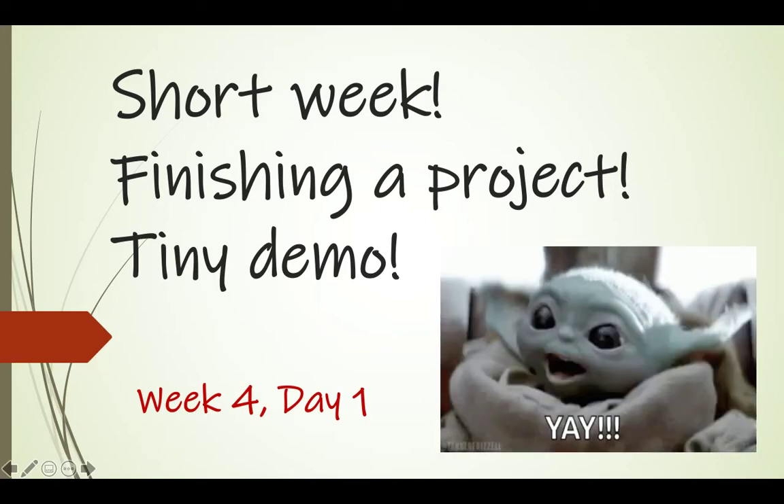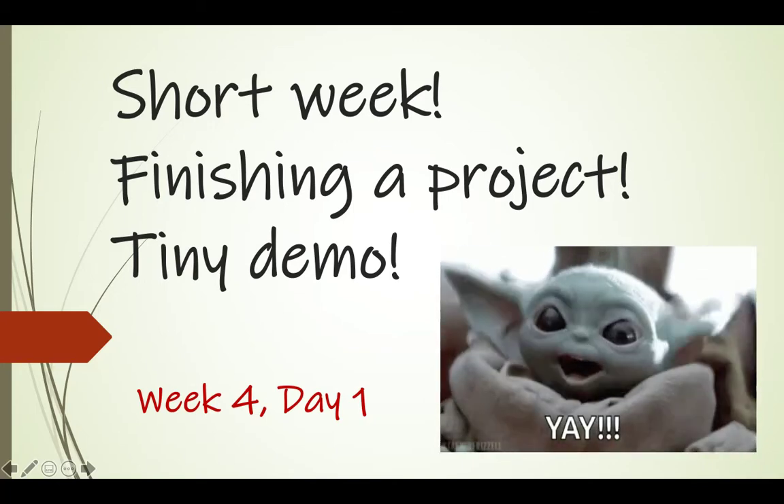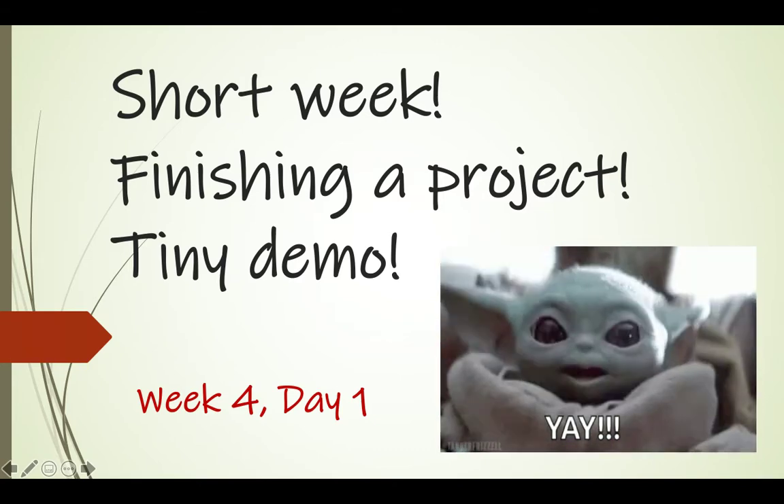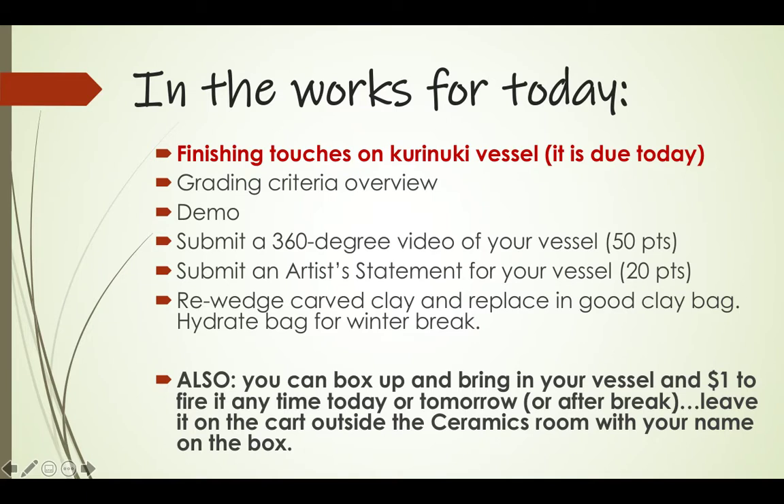It's a short week, you're finishing a project today, and there's a tiny little demo. Welcome to week four, day one! Here's what we're going to do today: finishing touches on your Kurinuki vessel, since it is due today. I'm going to go over the grading criteria, demo for you, you'll submit a video of your cup or bowl, submit an artist statement, and then re-wedge and rehydrate the clay you carved so we can reuse it after break.